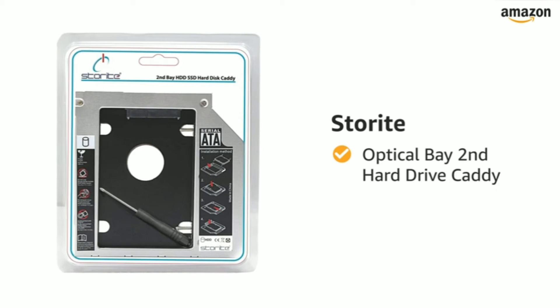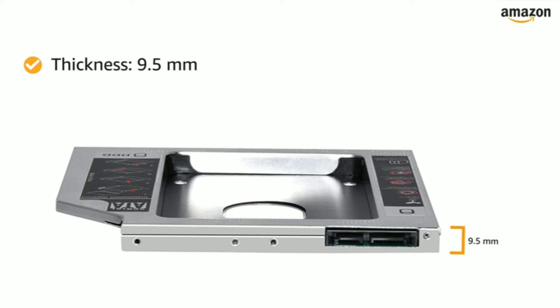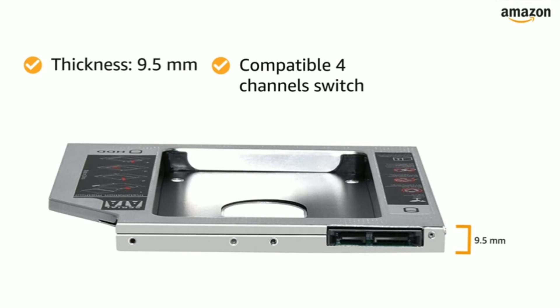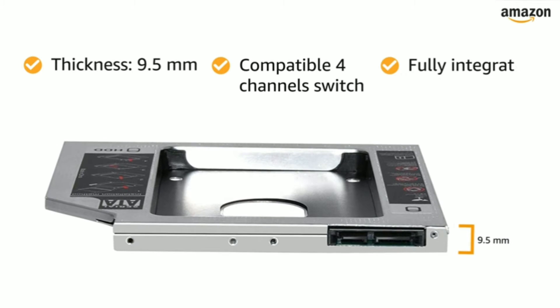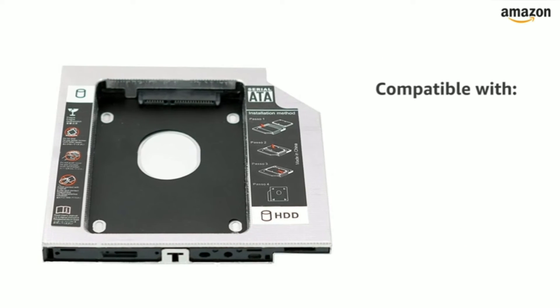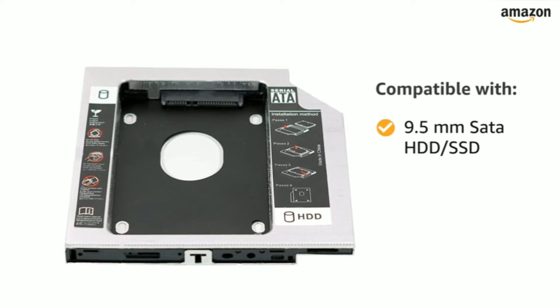Presenting Storite Optical Bay 2nd Hard Drive Caddy. This 9.5mm thick caddy features a compatible 4-channel switch which helps to improve the compatibility, and it can be fully integrated into a laptop. The Storite Hard Drive Caddy is compatible with 9.5mm SATA HDD or SSD.